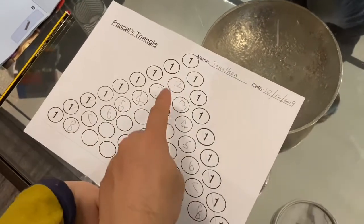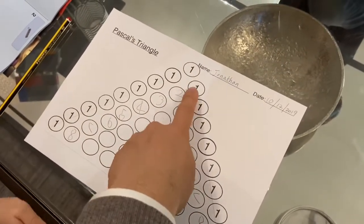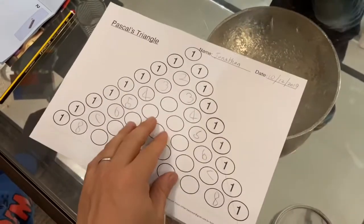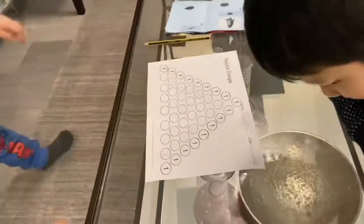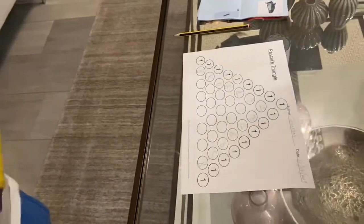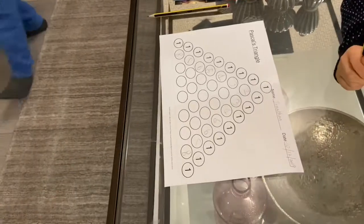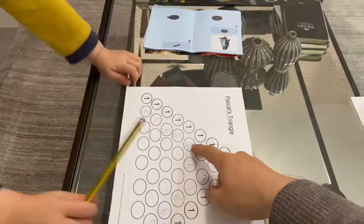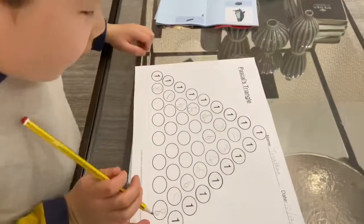Jonathan realizes that you can just write the numbers down along the edges, and he has a left-right symmetry as well. Pascal's triangle is still an area of active mathematical research, so it's good to give them a taste of the cutting edge. Jonathan, watch — four plus six: ten. That's right, where'd you put it? Here, that's right.